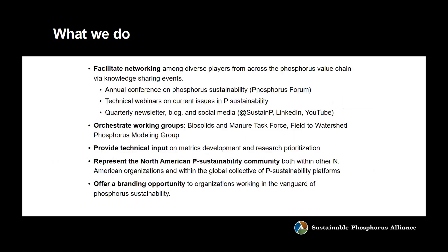Besides membership, we do annual conferences and a lot of social media that you can participate in. We orchestrate technical working groups that you can provide input to, and we more broadly represent the North American phosphorus sustainability community both here and abroad, providing a branding opportunity for organizations who want to show they're in the vanguard of phosphorus sustainability. I invite you to please join the Phosphorus Alliance or at least connect with me and find out what the benefits are.